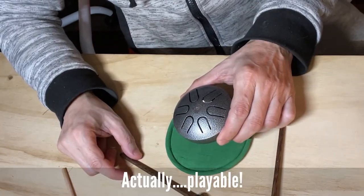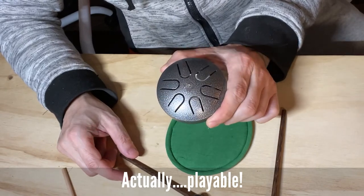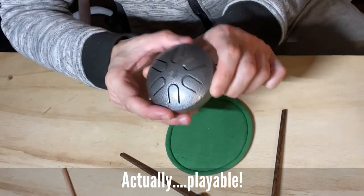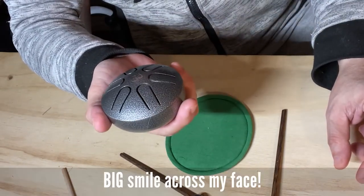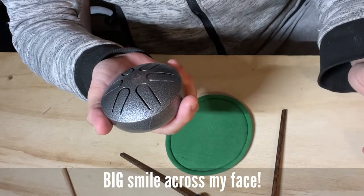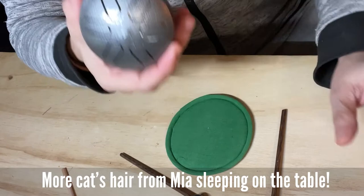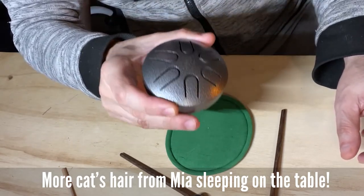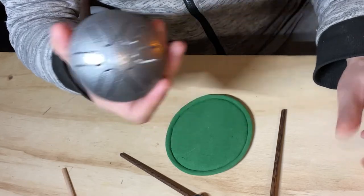Actually, very nice. I'm so excited about this drum right here — this just blew me away. I never thought that a three-inch tongue drum is actually playable. It is. I don't even know where to start with this drum here. So this is a quick, super fast review, because I'm just so excited receiving this thing here. I just want to share with everybody.